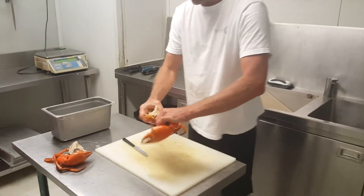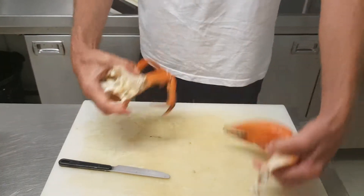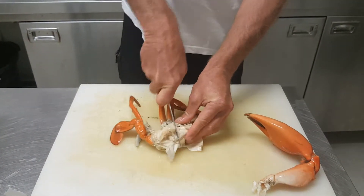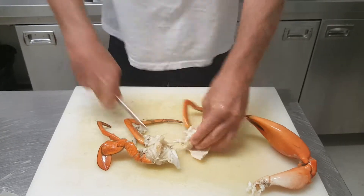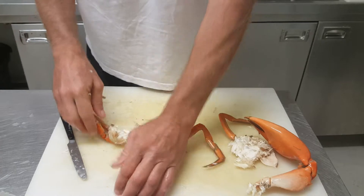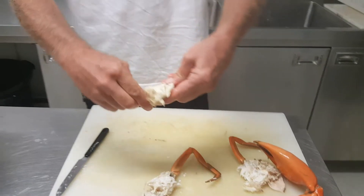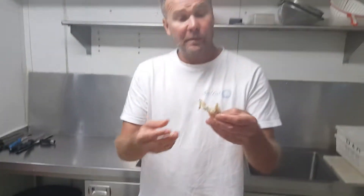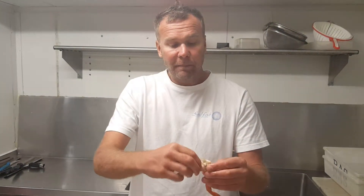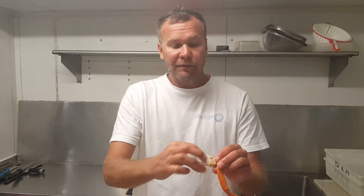So you take off one claw. When you snap the claw off, you try and pull it away like that and you'll get a little bit of meat come out with it. With the body, you divide it into three or four. Run the butter knife down, grab with your hand and push down with your arm like that. When you pull it apart, all you've got to do is pull it apart like that and then you can take away the meat from the little bits of shell. Really easy to deal with.